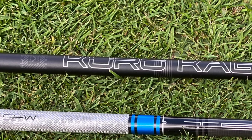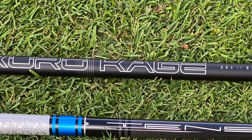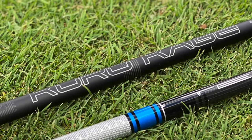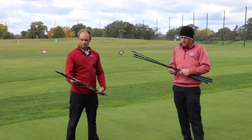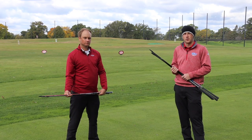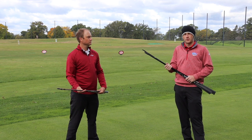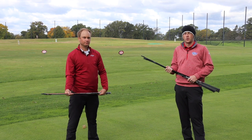Kurokage also has two stock offerings here. The DC Black in regular flex is going to be a high launcher, so if you need a little bit more assistance getting that ball into the air, the Kurokage regular flex DC Black is going to be the one for you. There is also an additional light flex Kurokage dual core shaft at about 40 grams, available for those with moderate swing speeds looking to get some higher launch out of the TSI 2 or TSI 3 driver.